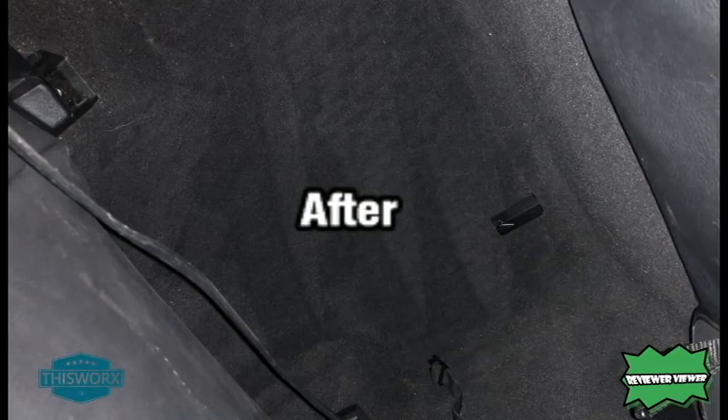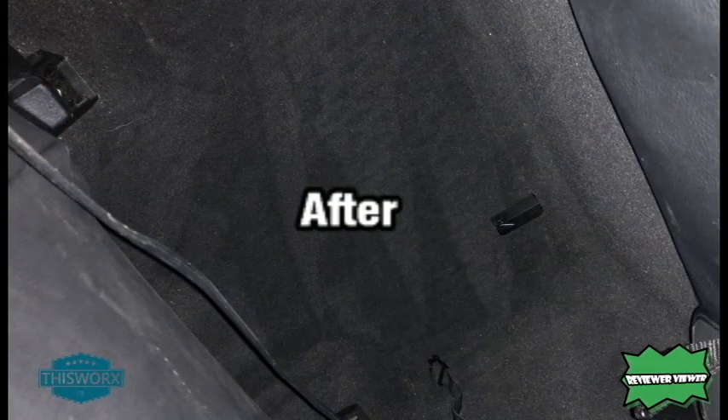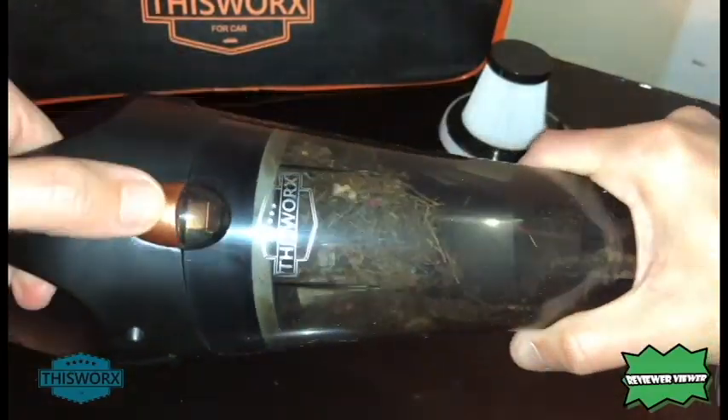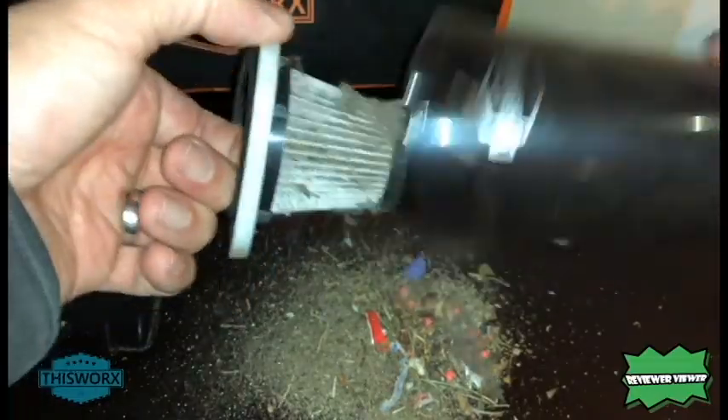This is just a portable vacuum. It does a decent job, as you can see in the before and after shots here. One of the things I like about it is it's just so easy to use. Once I'm done, I can simply dump it all out — and it actually sucks pretty well.